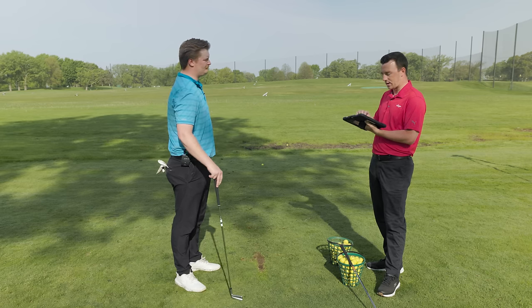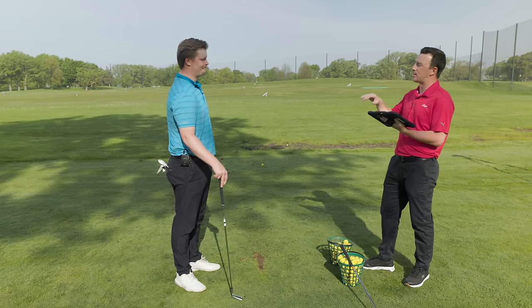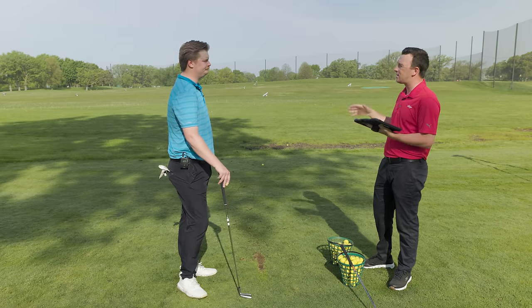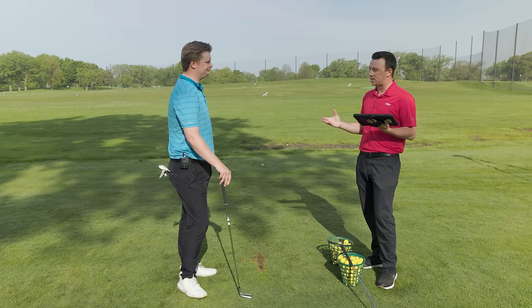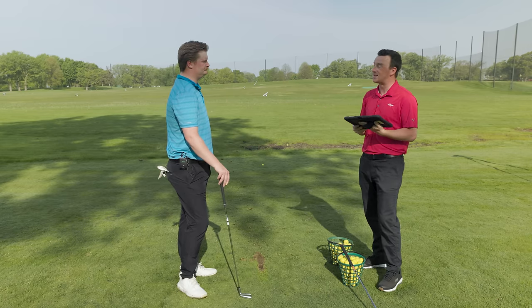Regarding carry distance consistency — the Mizuno Pro was very tight: 181, 179, 181, 183, 185. With the i530 it was 183, 176, 178, then 180 and 187, so roughly a nine-yard window. You had a couple of shots you didn't quite catch perfectly, but both clubs showed good consistency. This is a good test because it shows two similar irons with distinctly different characteristics.